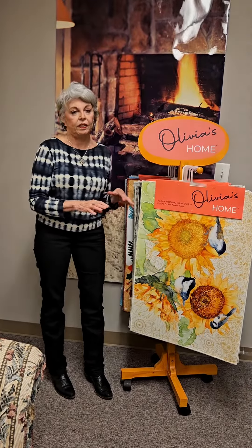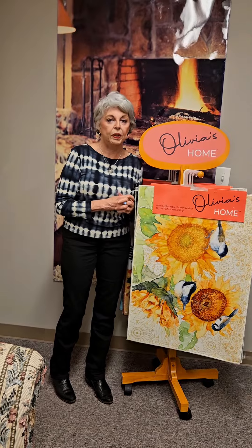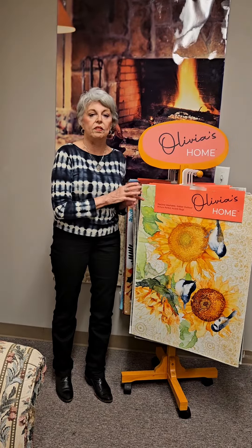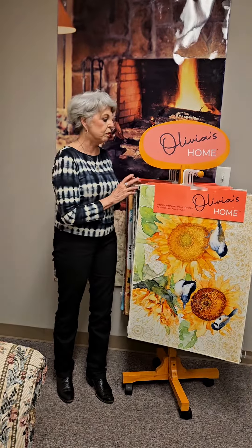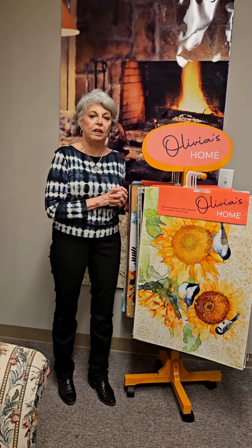The price point is excellent. It's $9.75 per piece. We sell this in sets of three, so please be sure that you check the whole line. It's available in our catalog and on our website.